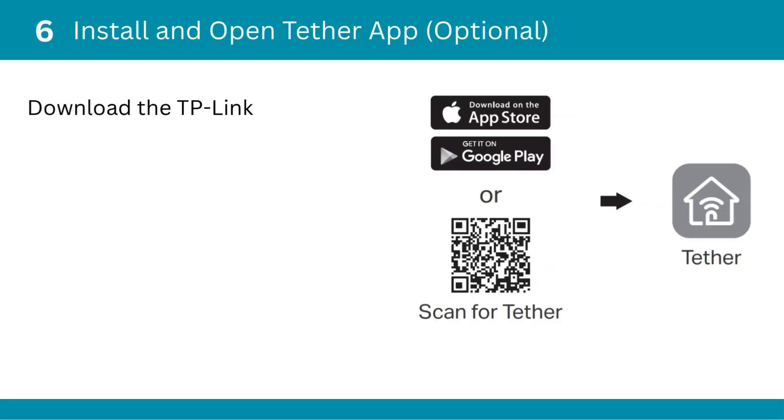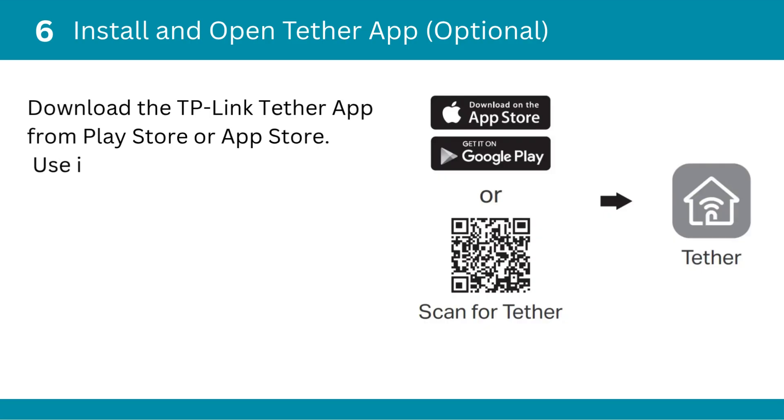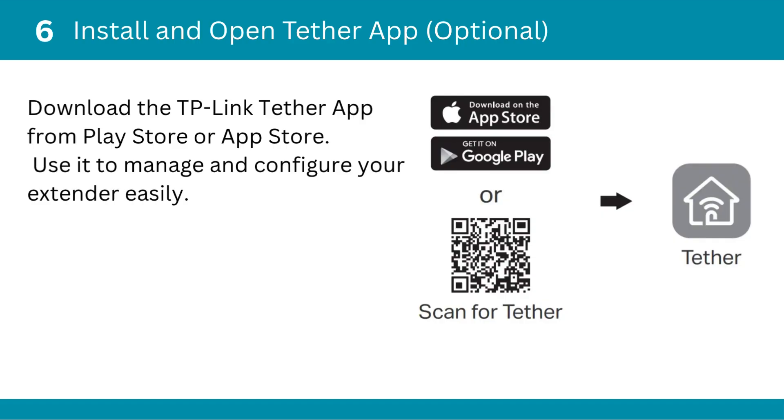Sixth, install and open the Tether app (optional). Download the TP-Link Tether app from the Play Store or App Store, and use it to manage and configure your extender easily.